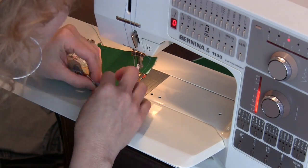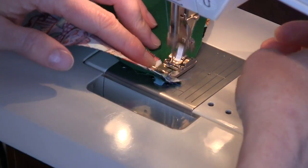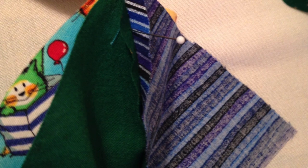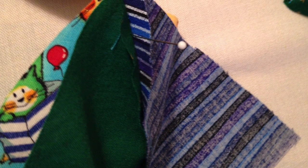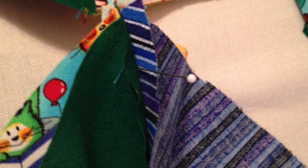Now we are ready to sew two pairs together in the same manner that you sewed the original pairs. This next step is important to note because this is the way that you can make the top of your ball look very professional where the points meet.